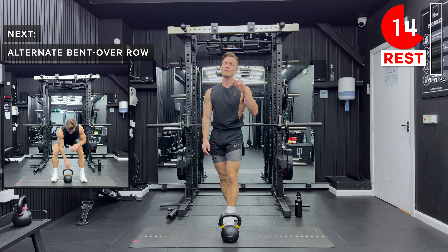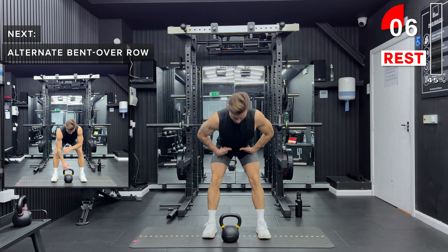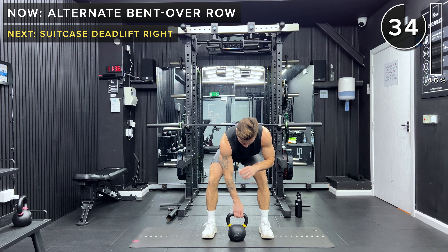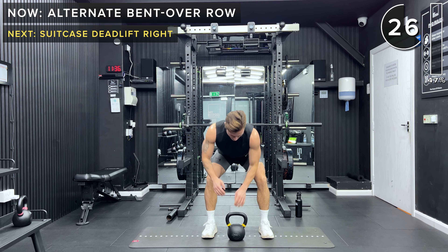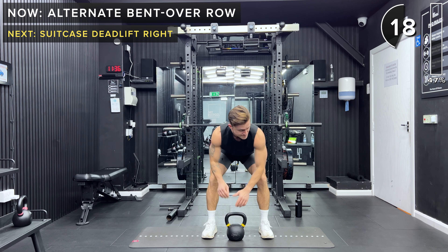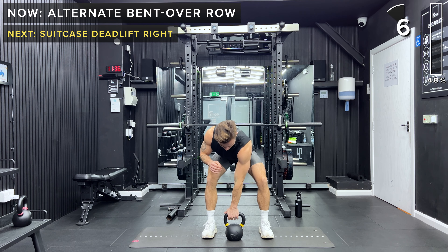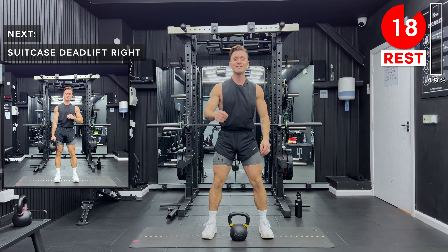Next up, the last exercise of the first round — we've got bent over rows. Keep your legs straight with a slight bend in the knees, hinge at the hips, grabbing the kettlebell with one hand, and row it up. We're going to alternate which hand we row with each time. Really important that you keep a nice neutral spine and an engaged core. Row that kettlebell up by bringing the elbow up. Try to get into a nice rhythm, but make sure it's a controlled movement. Take a rest — that is the end of the first round.